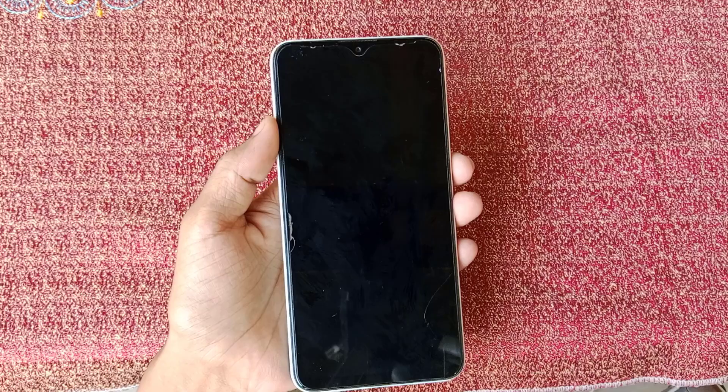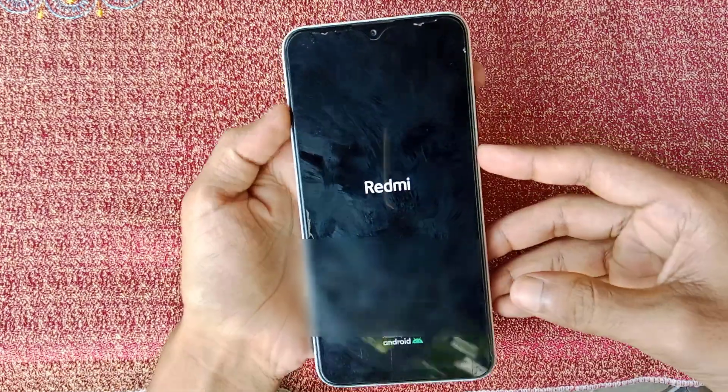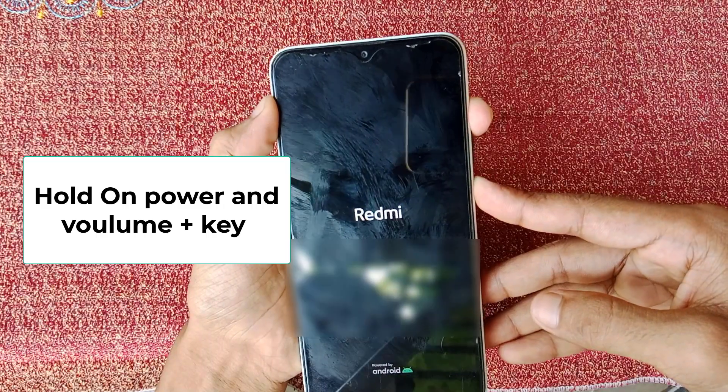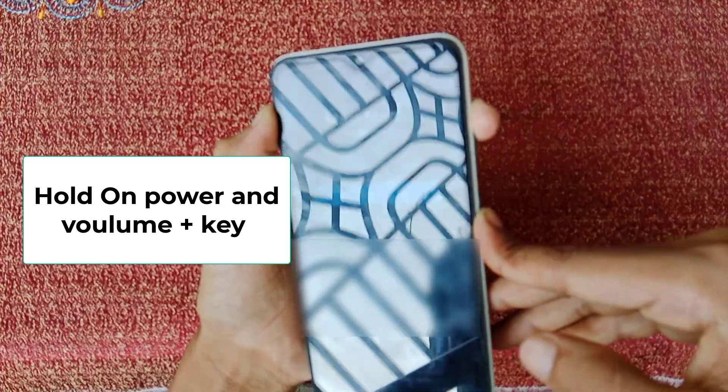After properly turning off the device, try to turn it on again. When your device name appears, hold the power and volume plus button together. When your phone vibrates, release your finger from the buttons.